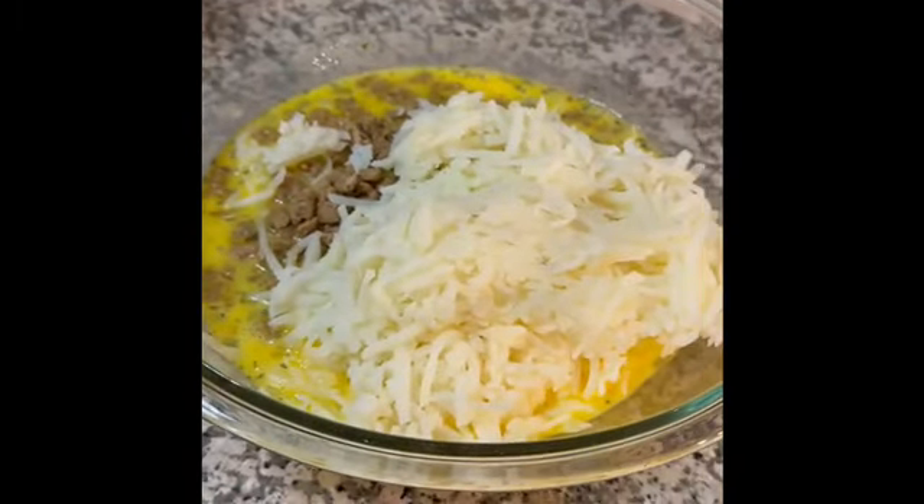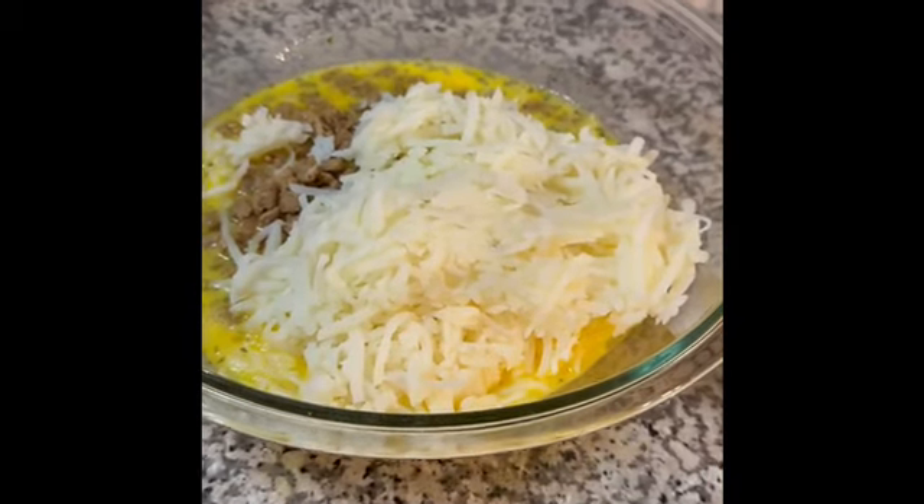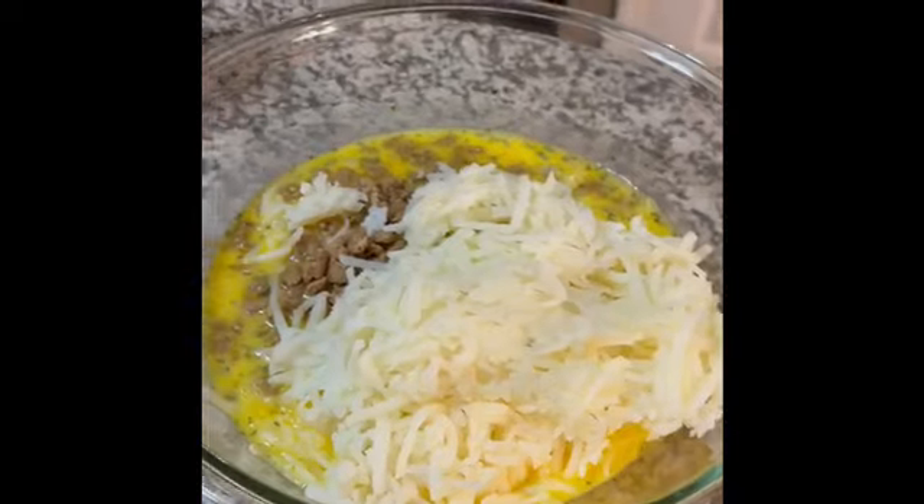Next, I like to add some veggies to my sausage, egg, and hashbrown casserole. I add one cup of cut up onion, and I also like to add a cup of chopped up bell peppers.